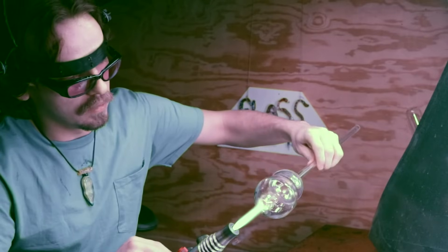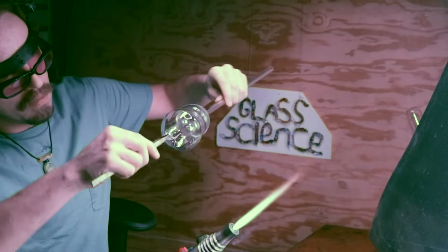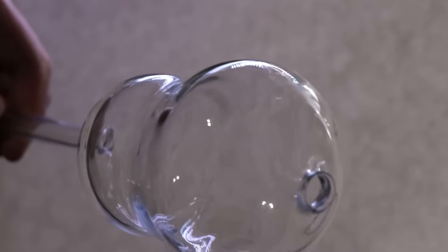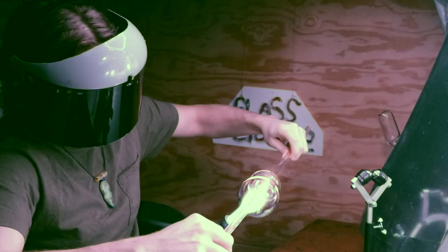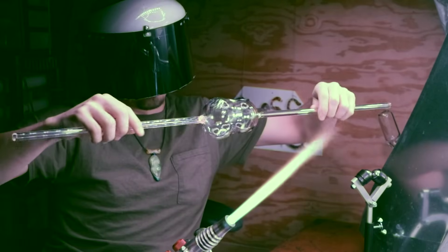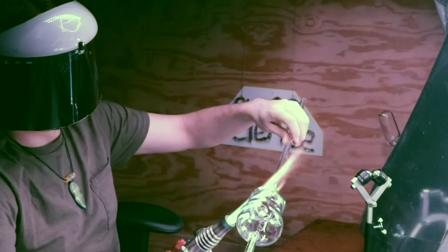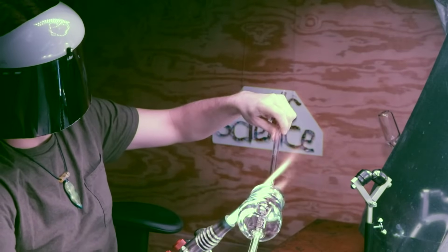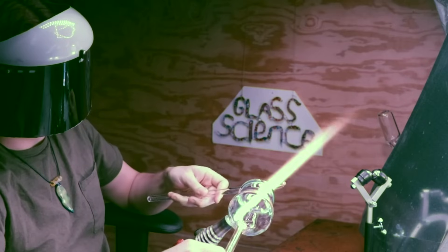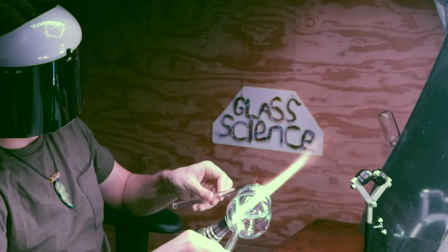I popped out a hole to attach the last blow tube, which will allow me to even out that other side and get it into its final glass shape. With that blow tube attached and straight on axis, I'm going to take off the other blow tube and use it kind of as a tool to twirl off a little bit of that excess glass before I melt it in.